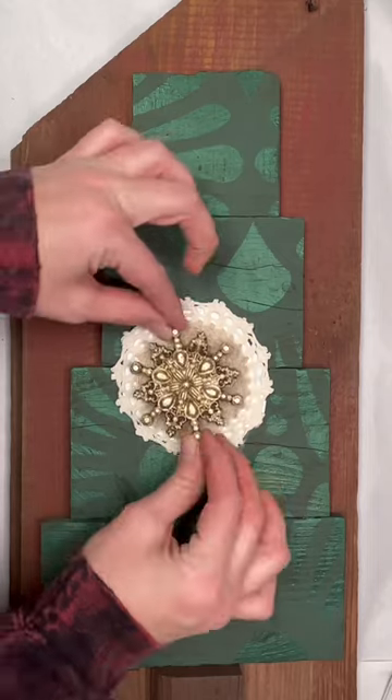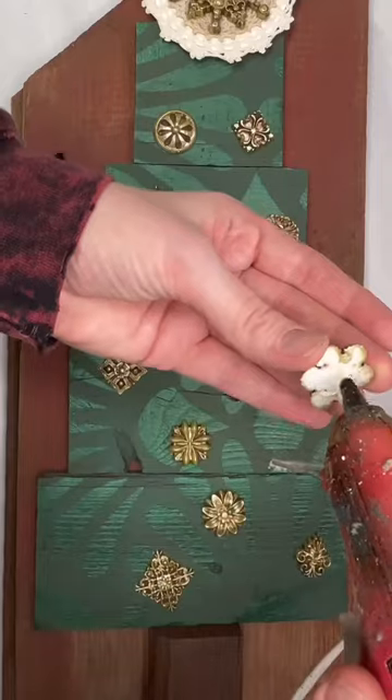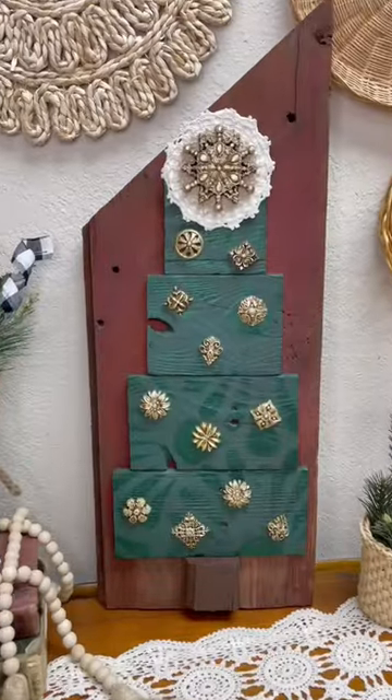Then I glued everything on. I thought this snowflake would be the perfect tree topper for this piece and all these resin appliques I made would be the perfect little ornaments. And here's how this piece turned out.